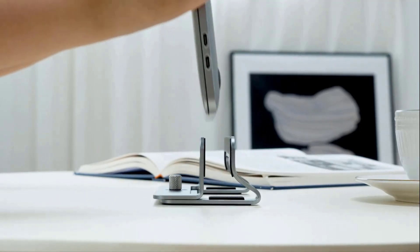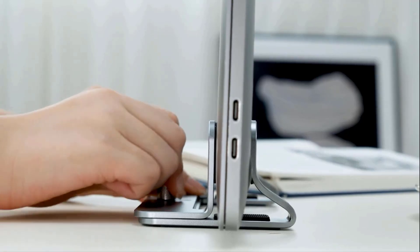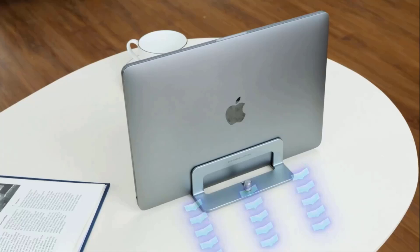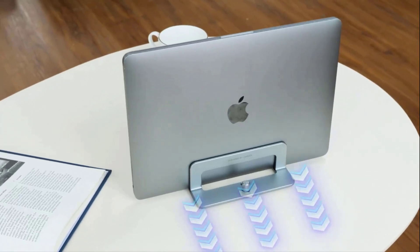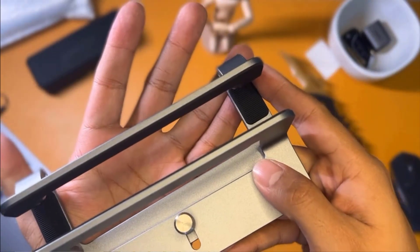Its soft silicone pads are included on the inner surfaces and the base of the stand to prevent scratches on your laptop and keep the stand stable on the desk. Its open design allows for improved airflow, which can help keep your laptop cool when docked.